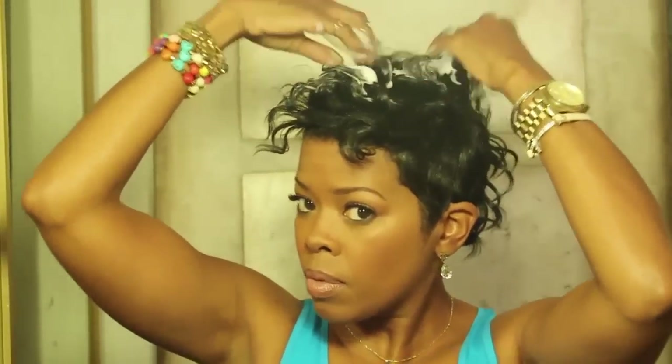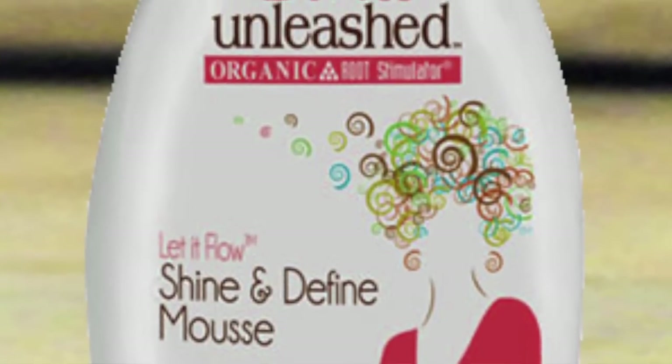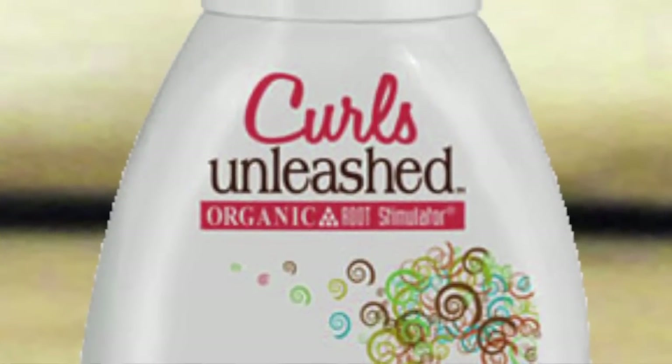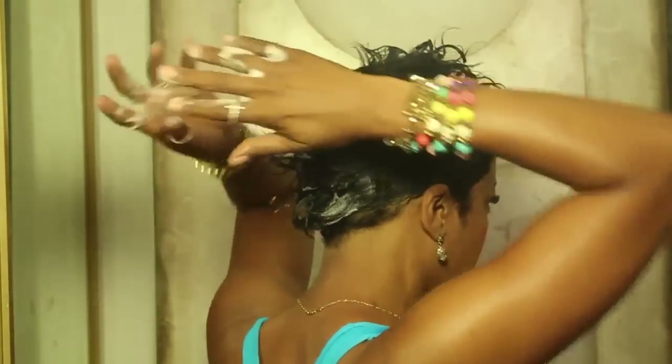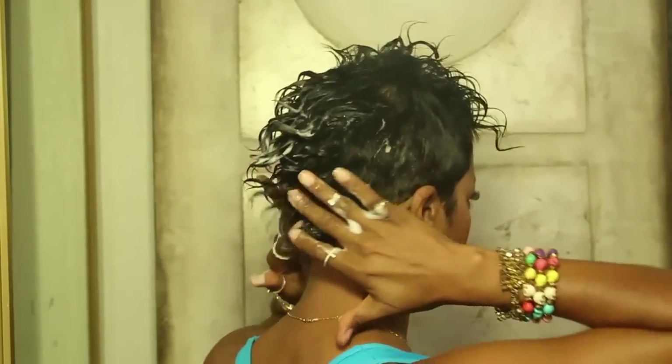Work a generous amount of curl defining mousse through the hair and onto the ends. Try not to get any mousse on the actual tracks — if you get moisture on them, it'll loosen the bond.